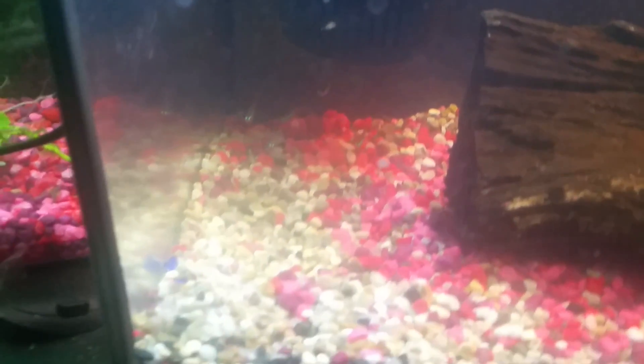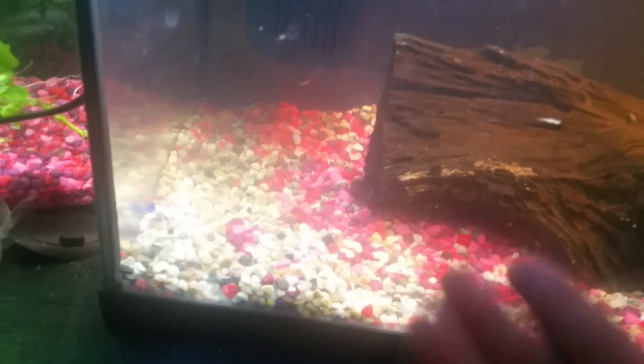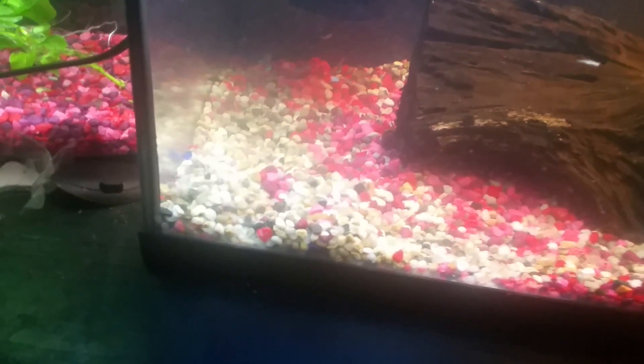That's why I got the driftwood — so the shrimp won't have any problems. Neon Tetras can live in harsh pH levels, which is why I got them with my shrimp. They're also harmless and pretty. For two dollars each, I was like, why not buy five?